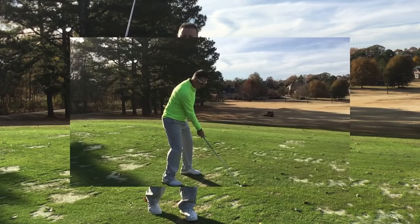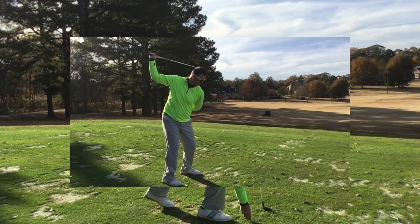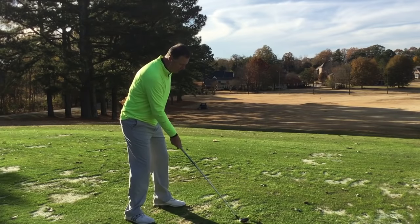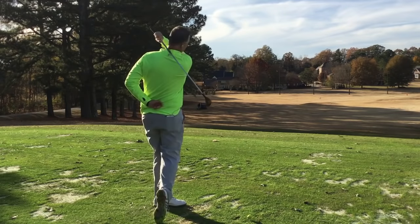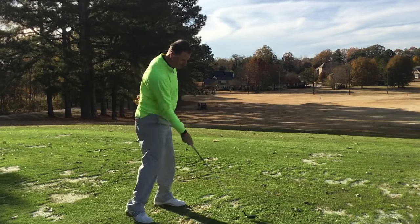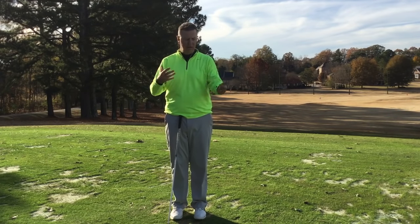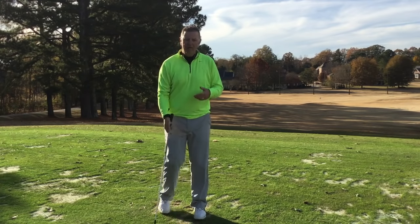So tee the ball up, set up like you normally would, peel the left hand off, and from there just get that feeling through impact — the right arm really determines the timing in your golf swing. You're not going to hit it as far, because we need everything — left arm, right arm, body — for maximum distance, but this will give you a feel for how to wake up that right hand side.